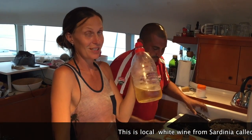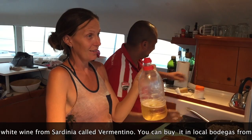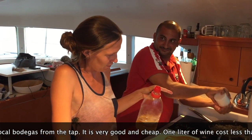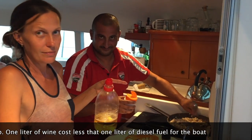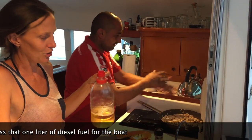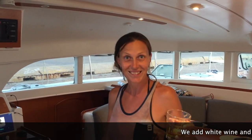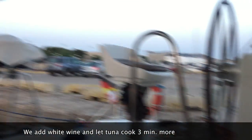This is white wine in a variety of sardis, garmantin, and it costs cheaper than the turkis. It is very delicious. Now we are making pasta with tuna — I can't wait until we eat it. He said it is 3 minutes until the tuna is ready, and we will eat pasta. Kiss!